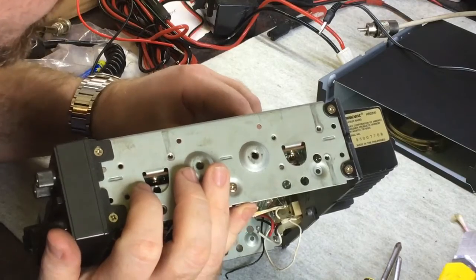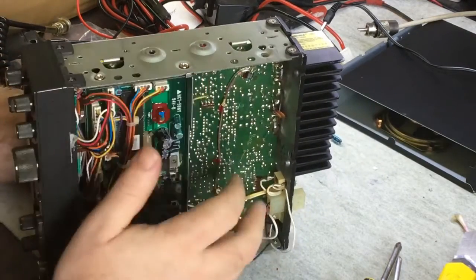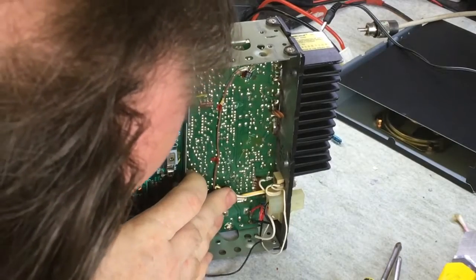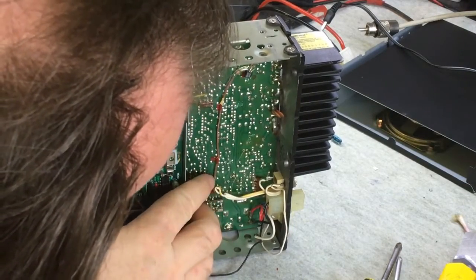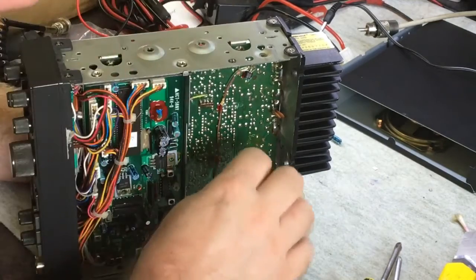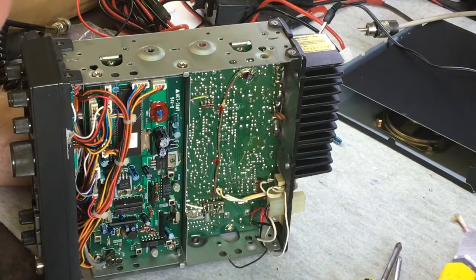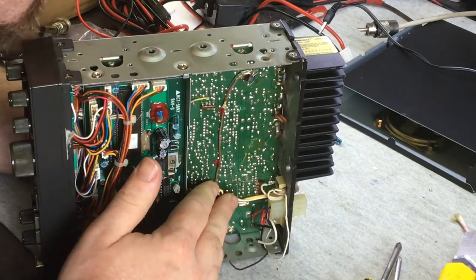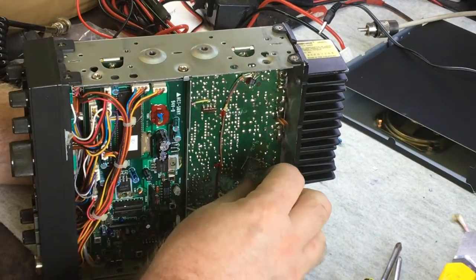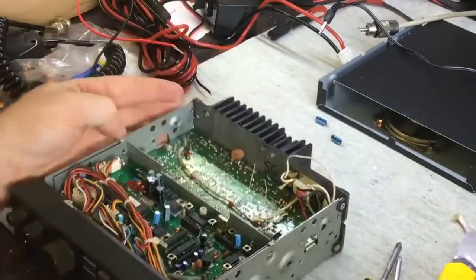At least on this board they actually have the polarity marked — some radios don't even have that. Interestingly, the polarity is reversed compared to the trace on the board, which is interesting. Anyway, I expected this. There we go — in it goes. It's as easy as that. I'll just quickly resolder that.